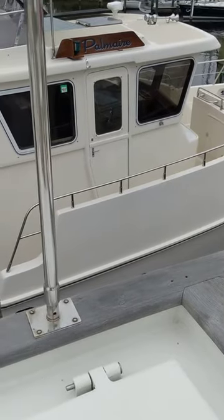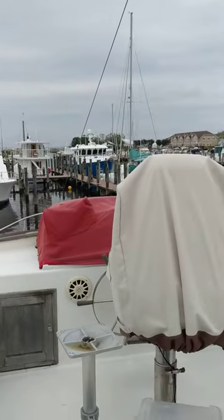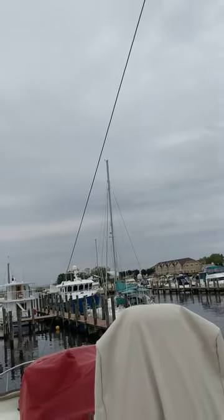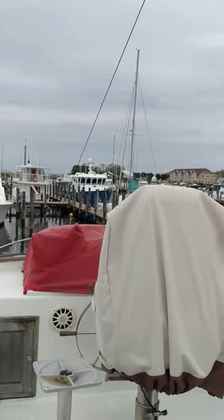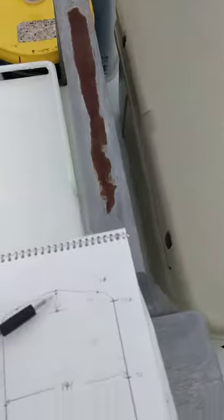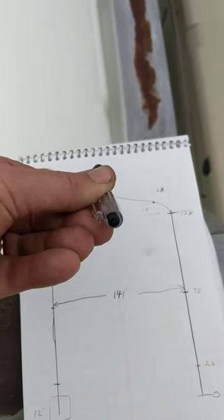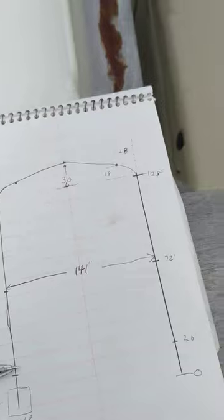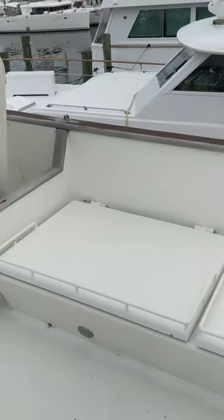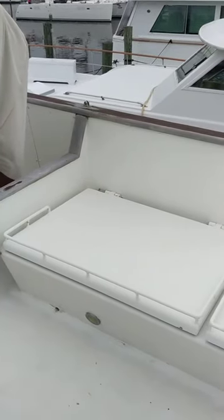So this first 12 inches is unusable back here. Another limiting factor is the forward stay that goes up to the top of the mast — that wire is 56 inches above the point, coming down from the mast to the bow. So we can't go up more than 56 inches. This height here is 32 inches above the walkway, giving a total height of about 87 inches.